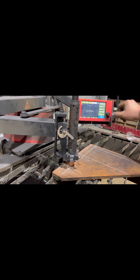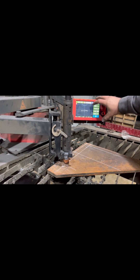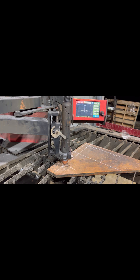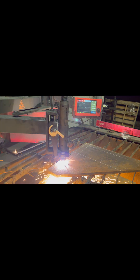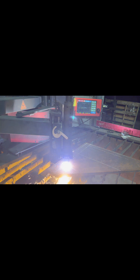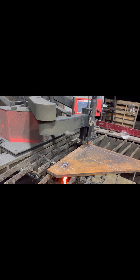I'm going to take the stylus out, clip the plasma cutter in, raise it up just a little bit, and go ahead and cut this. Right here it's got the lightning bolt — that's your plasma cutter on/off. I'm going to turn it on and go ahead and click Run.